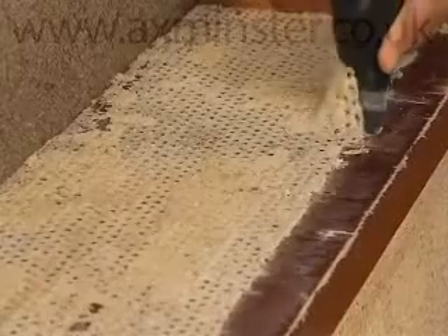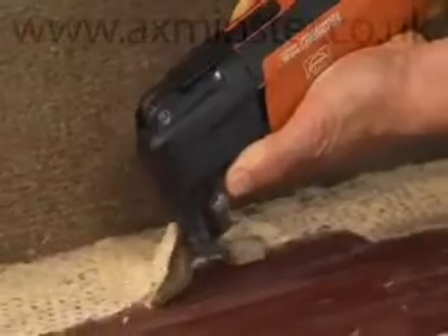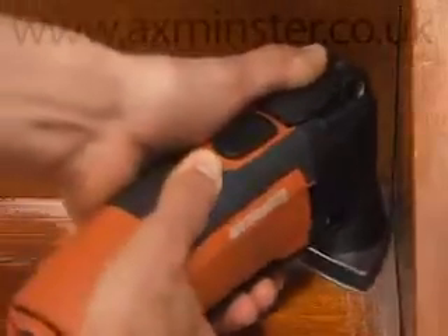Remains of carpet flooring, adhesive, coatings or other stubborn materials don't stand a chance against the rigid stopping knife. With the Fine Multimaster, you work cleanly right into the corners.